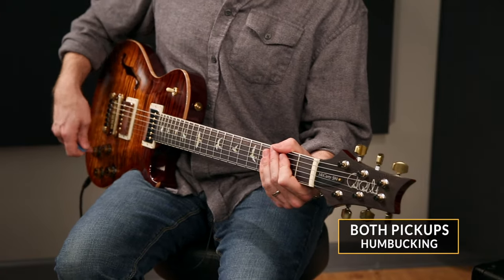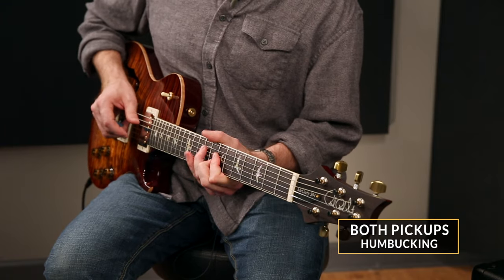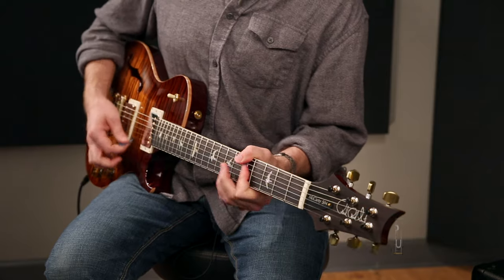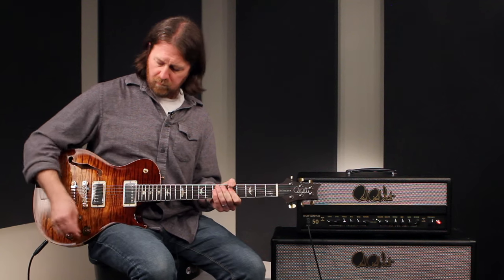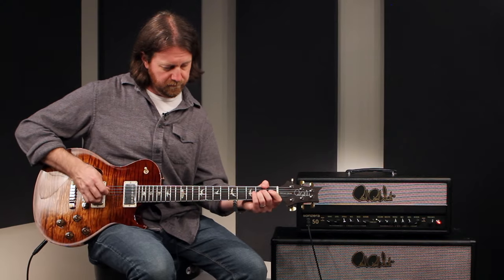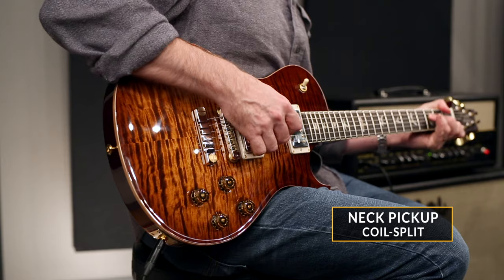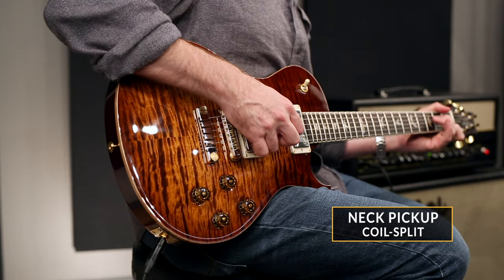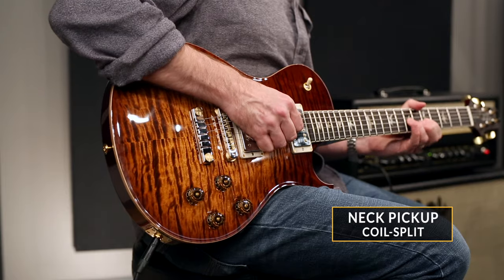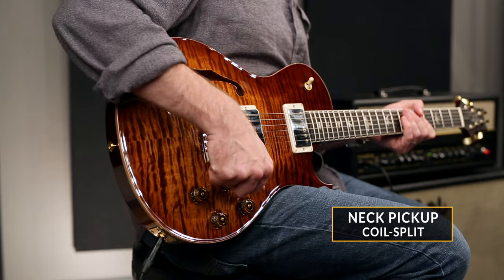Both as humbuckers. And finally, on the neck pickup, I'll start off with it in the split single coil mode, and then as a humbucker.